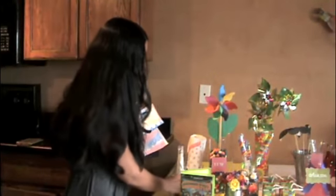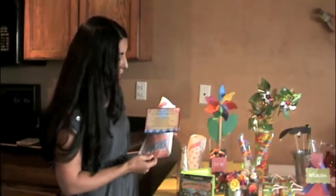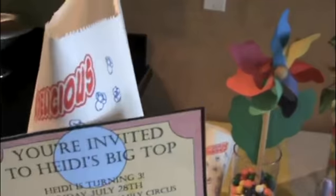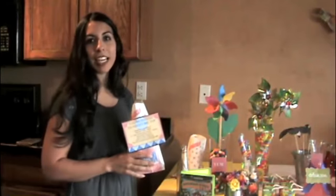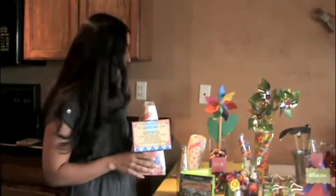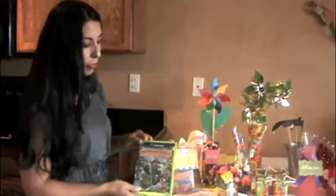We did a circus theme for my daughter's third birthday, and we hand-delivered all the invitations. We popped fresh popcorn before going, kept them in a cooler, and delivered them. They were very excited because it kind of made them excited to come to the party — they knew what to expect. We had lots of circus food.